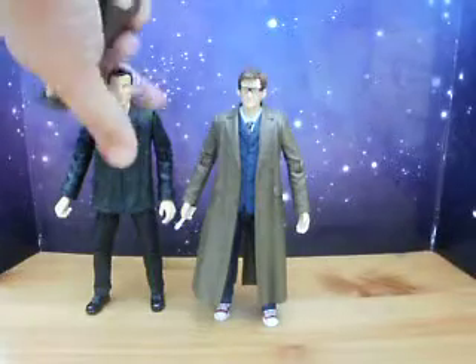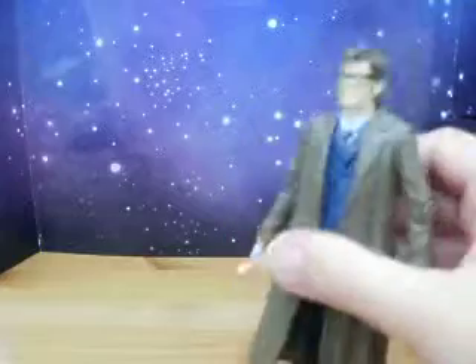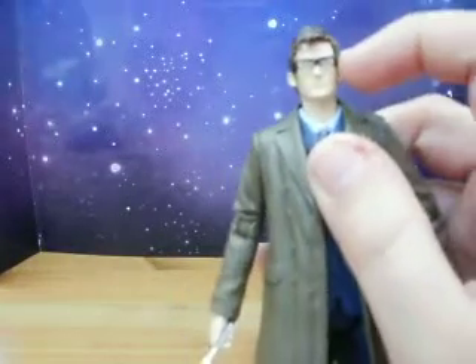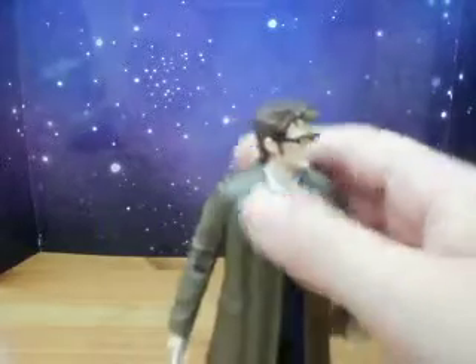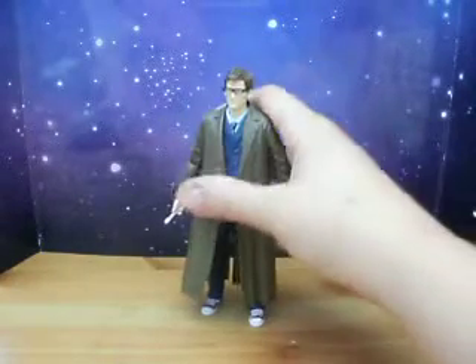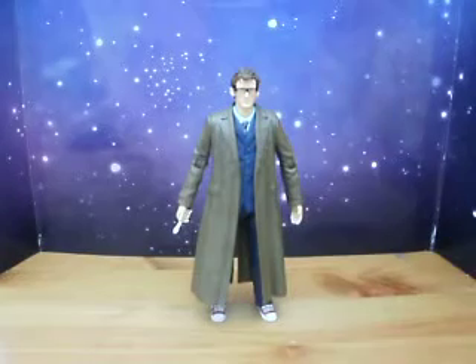Very nice. Again, a great plus to the set. Not so much of a plus because they've put the glasses on, but if they hadn't, it would have been a really good 10th Doctor figure because of the new hair sculpt and everything. But it's still very nice and a nice part of the set.